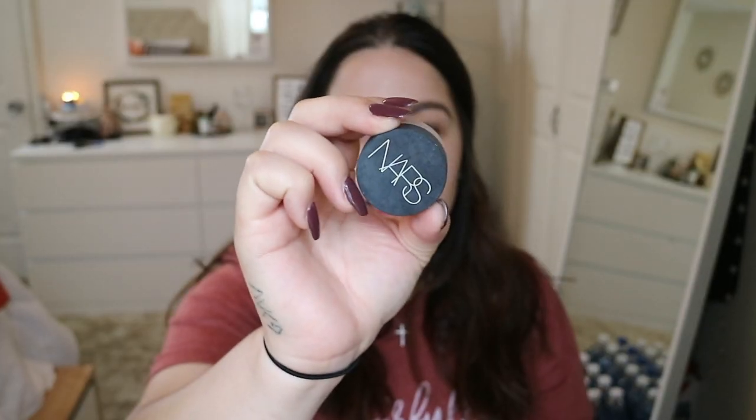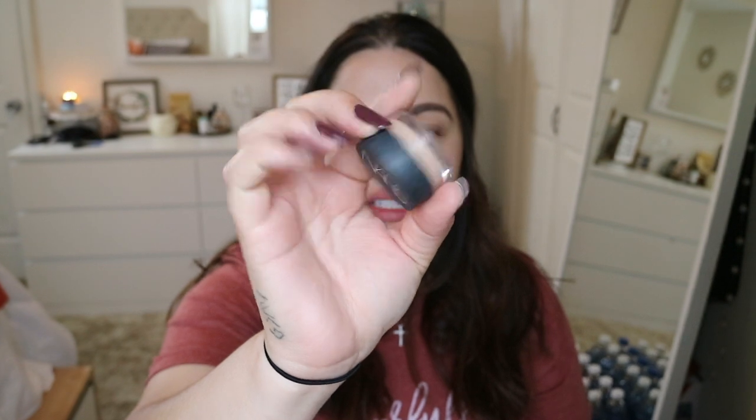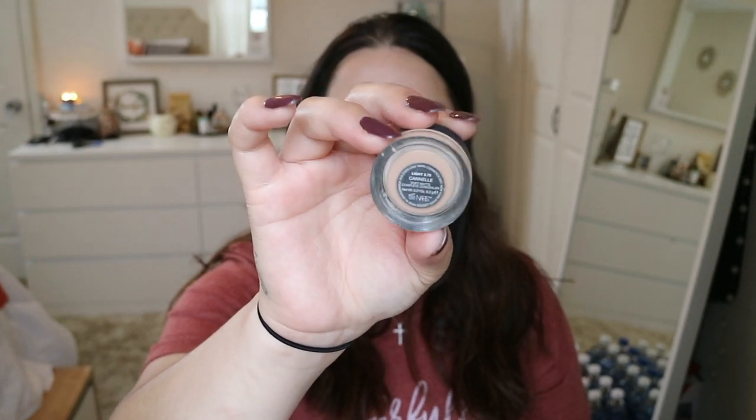I'm going to start with my eyes first so that I don't get any fallout on my face. What I'm going to do is prime my lid using the NARS Soft Matte Complete Concealer in the color Soft Canal Light 2.75. I'll take some of this and with a flat shader brush, apply it all over my lid.